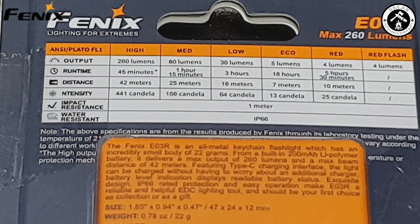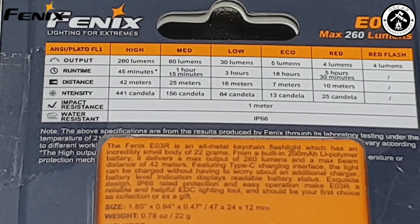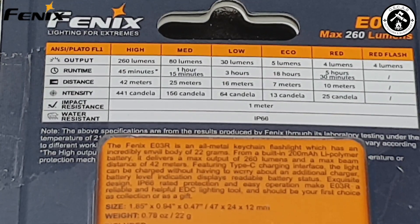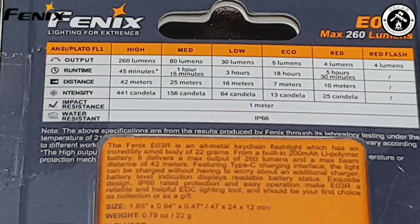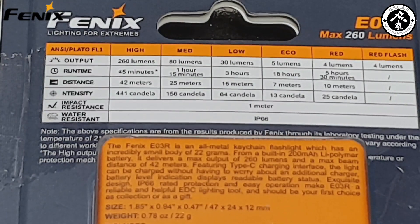In eco mode, it runs at 5 lumens, 18 hours run time, 7 meter beam distance, 13 candela intensity. And then in red, it powers out at 4 lumens with a run time of 5 and a half hours, distance of 10 meters, and 25 candela intensity. On red flash, it runs at 4 lumens, and it doesn't list any run time, distance, or intensity.